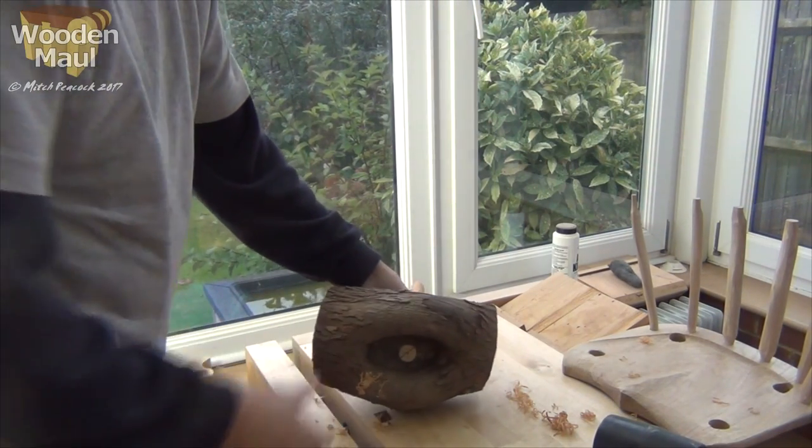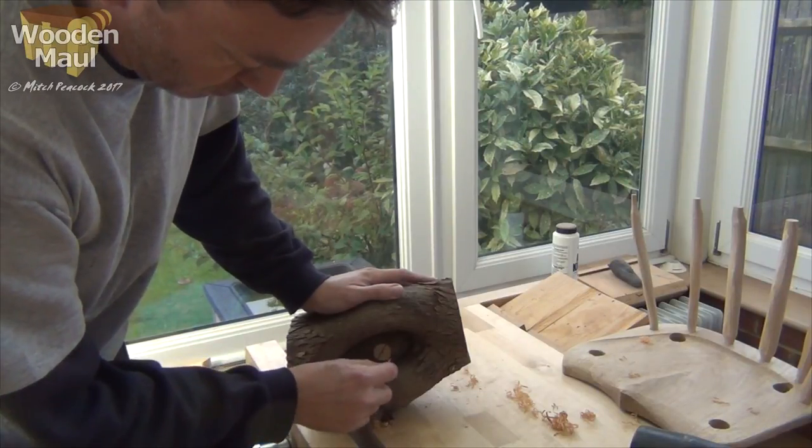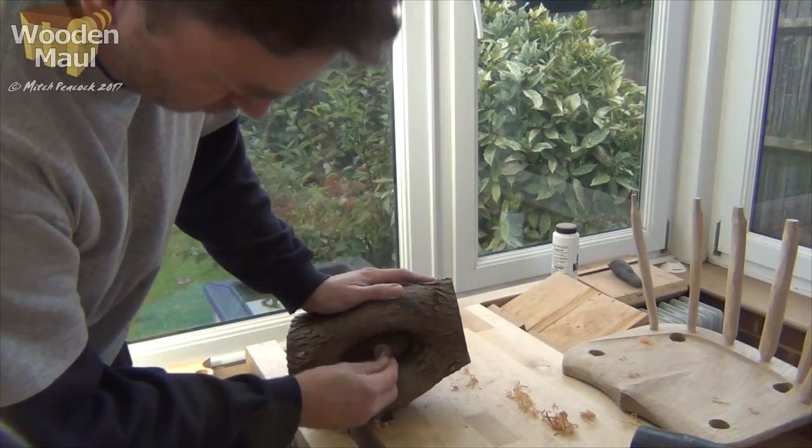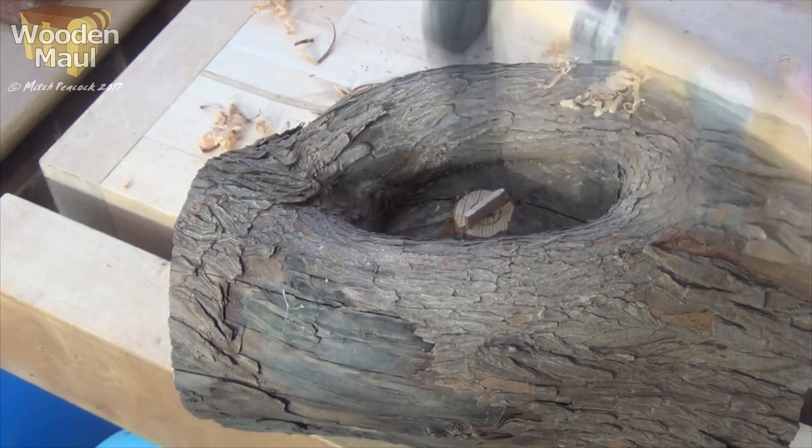Once that was through — and you can see where the branch had originally been — I put in a hardwood wedge and drove that home, and that dowel is not coming out any time soon.